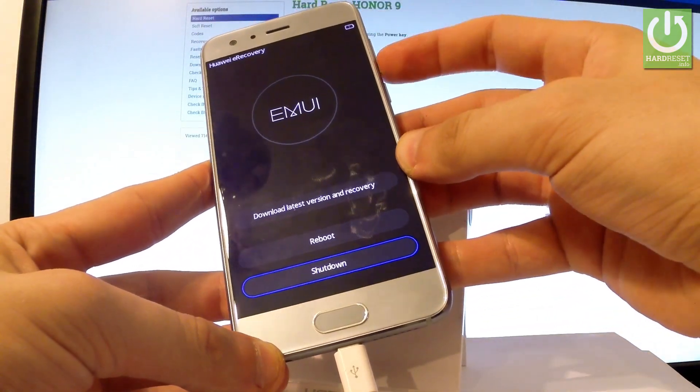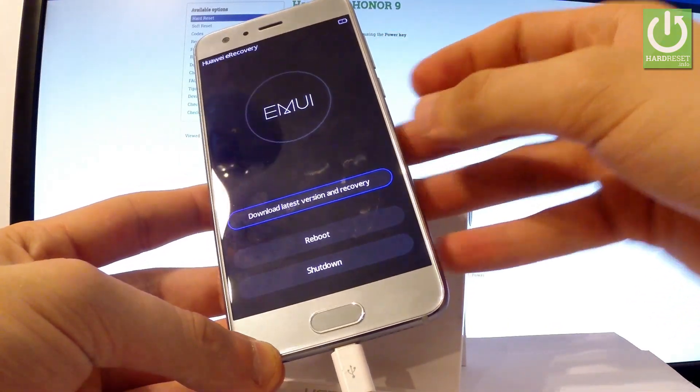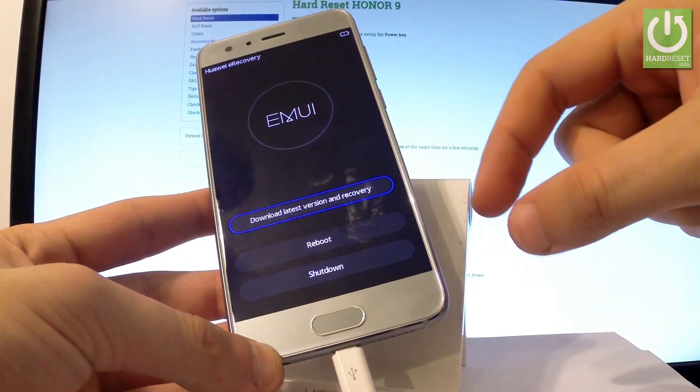You can navigate here by using both volume keys and confirm an option by pressing the power key, or you may simply tap the appropriate options. Let me choose reboot.